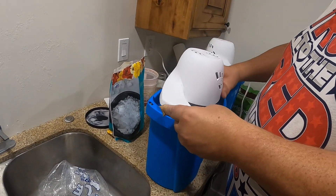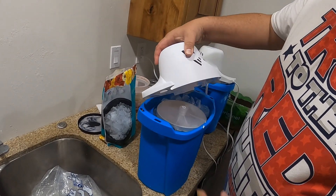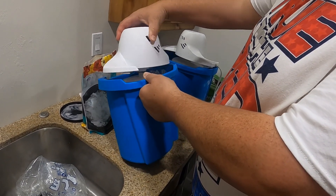Then you line up your hole. Let's go — we just gotta turn it, get the right spot.